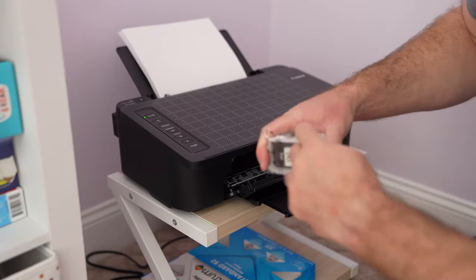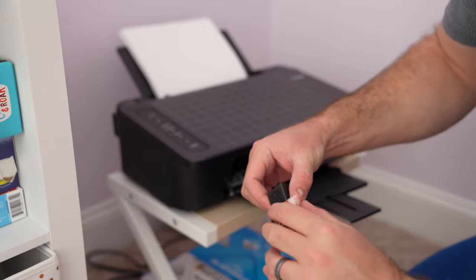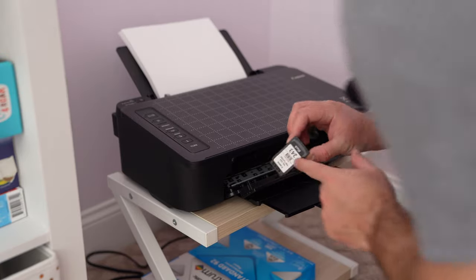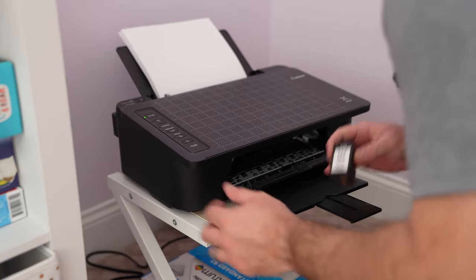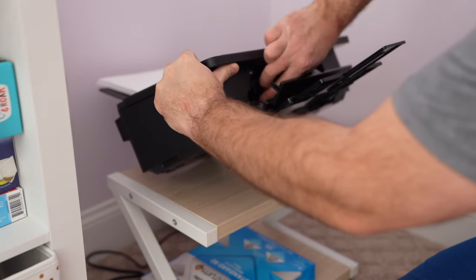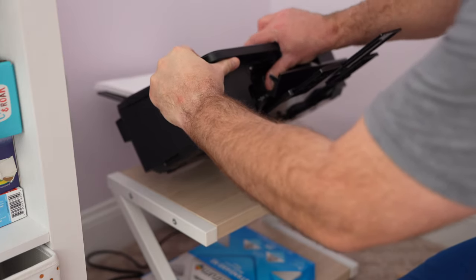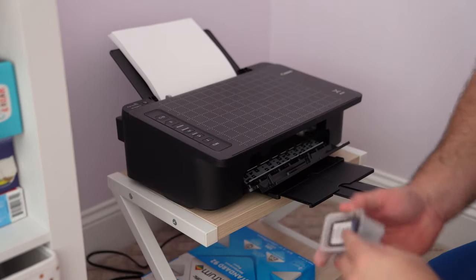I'm going to open the ink here. That little tab piece comes out — that's important. This part is going to go up as the diagram suggests. Stick this in. When you stick it in it kind of pops up a little bit. You'll feel it.